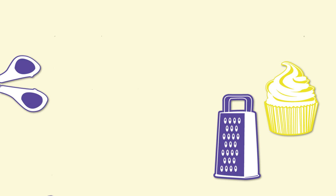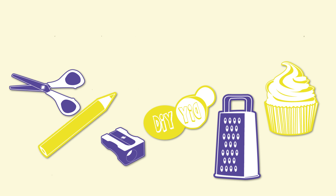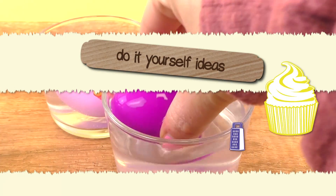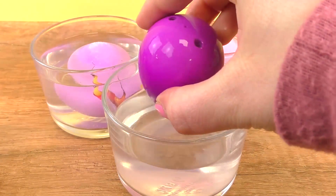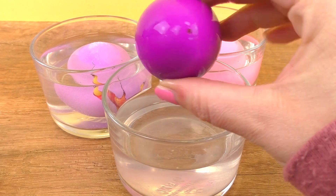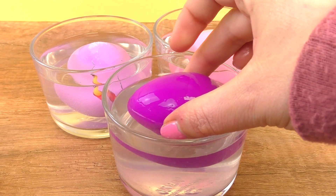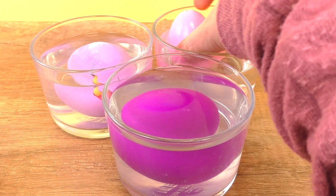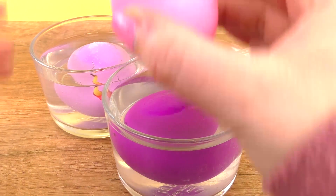Hi guys, welcome to DIY ideas! Today we have our first unicorn update. We have two eggs that are still whole — they didn't crack at all — but they are getting really heavy. You can't see that, but it's definitely there. Here we have the first two eggs and we're waiting for them to crack a little bit.